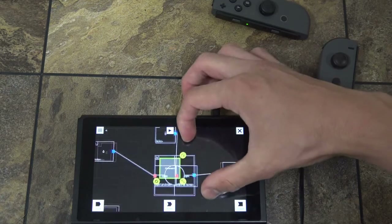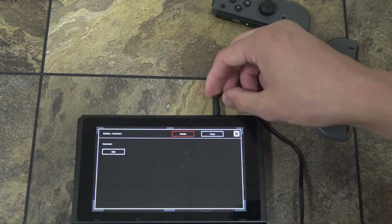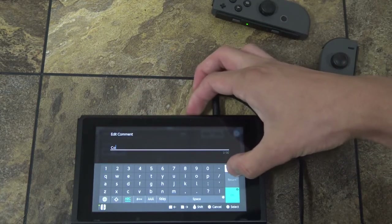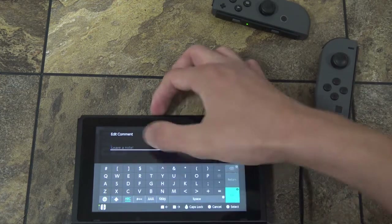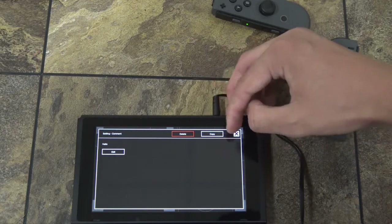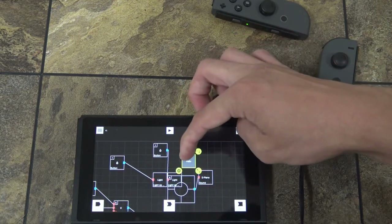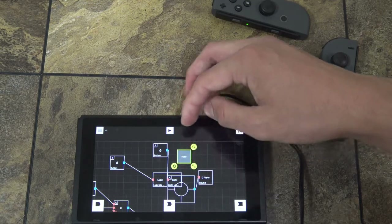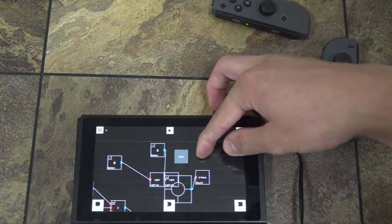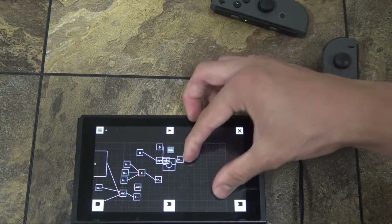The last node is just comments — it's basically just typing any notes that you need. I don't think you can attach any inputs or outputs to it, but it's useful in case you want to give yourself instructions on how you made your own Toy-Con.